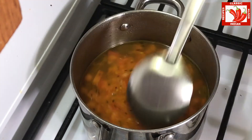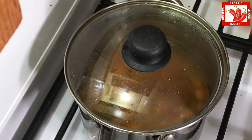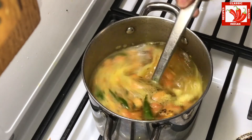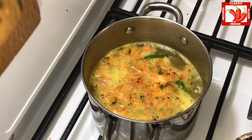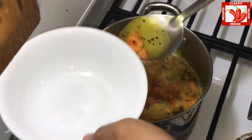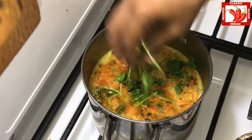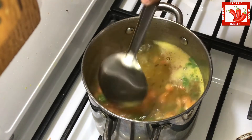Once it starts to boil, we can add the lemon juice. The important point is we cannot cook or heat up the lemon juice because you will lose the sourness. Now it has started to boil and at this stage we are adding lemon juice. Close the lid for 10 to 20 seconds and then turn off the stove. If you cook it for more than 20 to 30 seconds, you will lose the sourness.